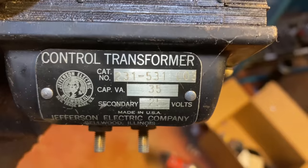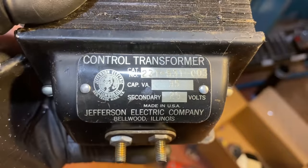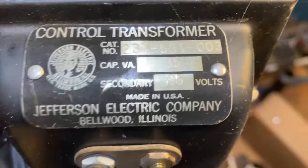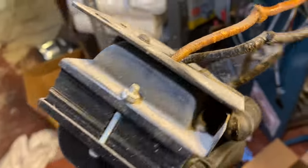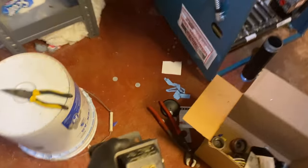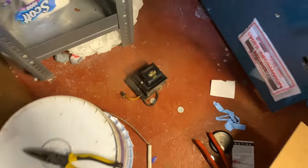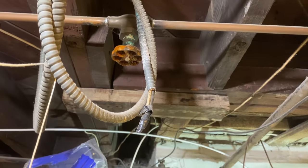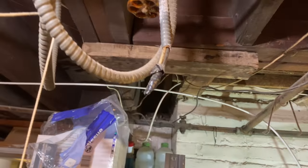Took out that transformer — this is heavy, and it's only 35 VA. By the Jefferson Electric Company from Bellwood, Illinois — secondary 25 volts. This would have been good enough for the new boiler. We're going to have to play sparks with this wire hanging on a screw. Is it live or dead? It's live — and it's scary. It all goes to that switch and it's live.